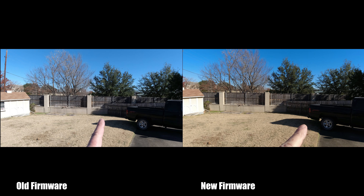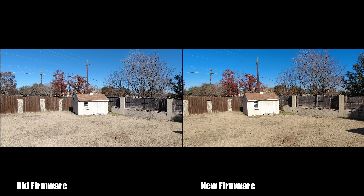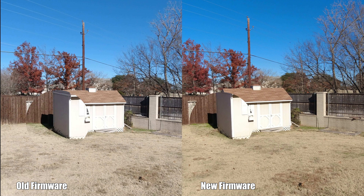Now let's take a look at a side-by-side — the old firmware versus the new. You can definitely see that there is an exposure difference. The image is a little bit warmer, but the exposure, if you look at the shed especially, is way overblown on the old firmware. If we take a look at the shed you can definitely tell the difference. Zooming in 400% right there at the bottom of the shed, you can see that there's a lot more detail and the colors are a little bit warmer.